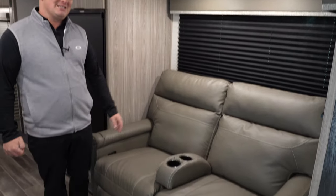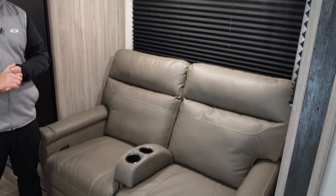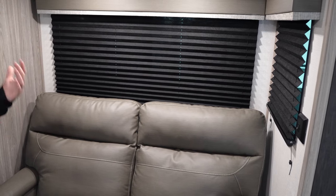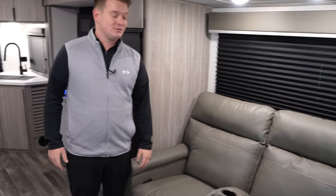Behind me here, you're going to see standard theater recliners, and behind those standard theater recliners we've got new black privacy shades. Behind those privacy shades, again, all Passport windows open and they're all tinted. This means if you're camping in the hot sun or packed next to somebody next to you, you have no problem keeping privacy inside this Passport.